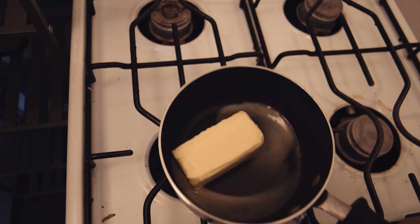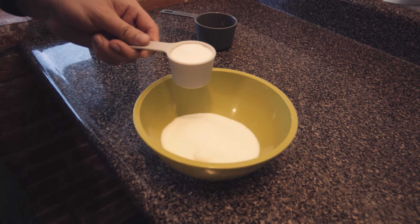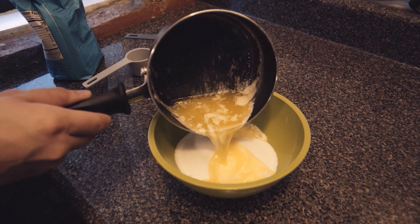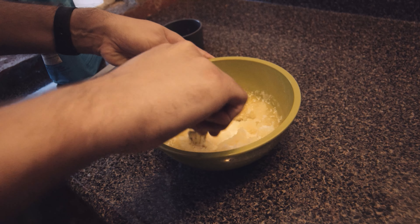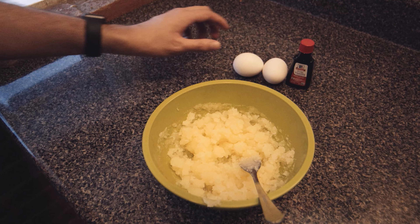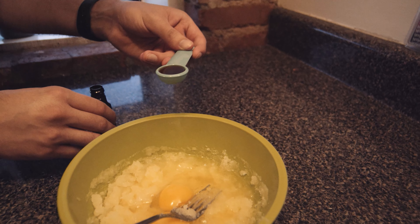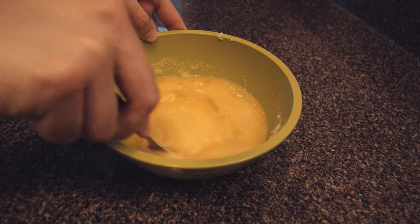The second step I wasn't really sure what it meant. It said to cream the butter, so I just melted it. Then you mix that in with the one and a quarter cups of sugar. Mix that up and get it all kind of mashed — it should be a gritty, mashed potato kind of texture. Then once the butter and sugar are mixed together, add the two eggs and the vanilla, and mix that all together until you get a nice consistent consistency.